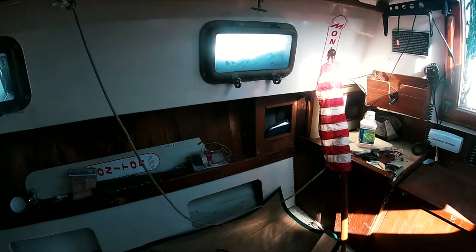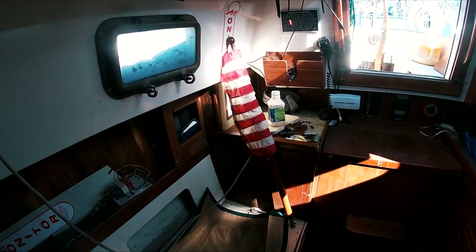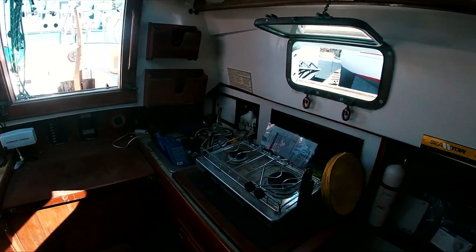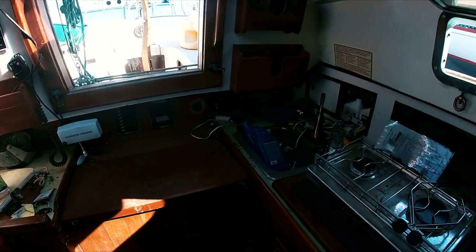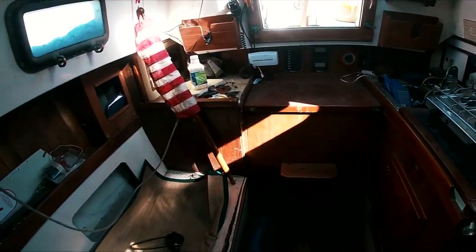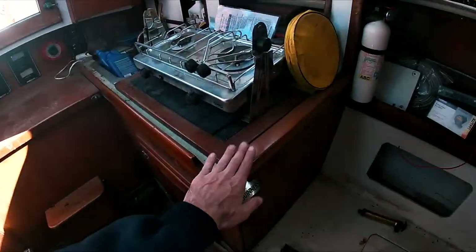This is the interior of the boat. She's in fairly rough shape on the inside. A lot of water has gotten in through improperly sealed portlights and various other means — as happens with an old sitting boat. All the interior plywood pretty much needs to be ripped out and replaced.